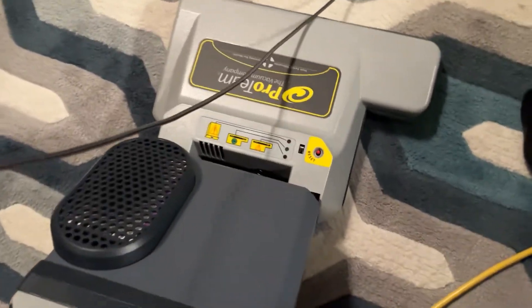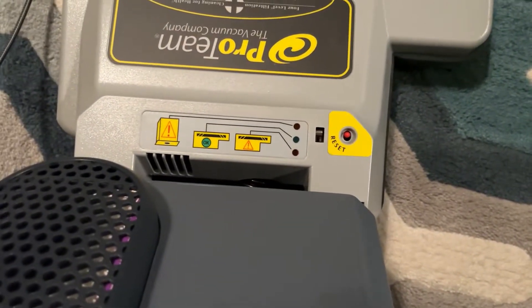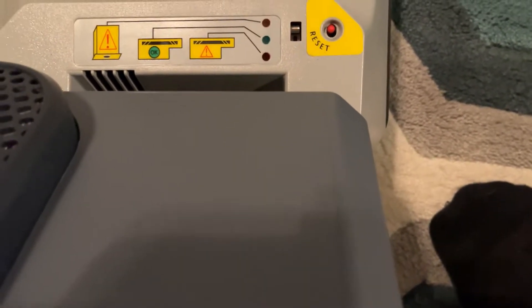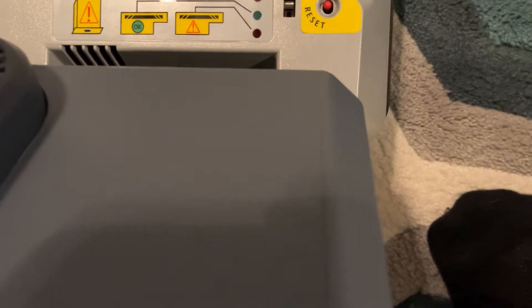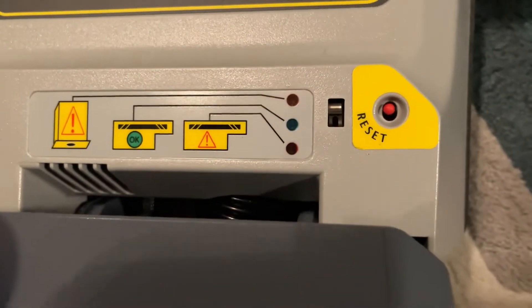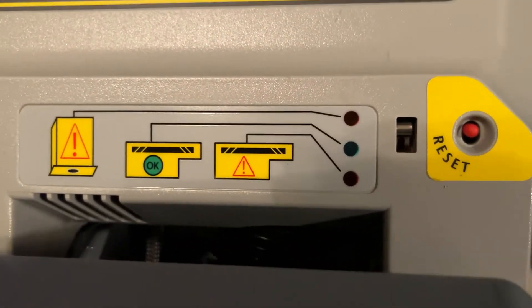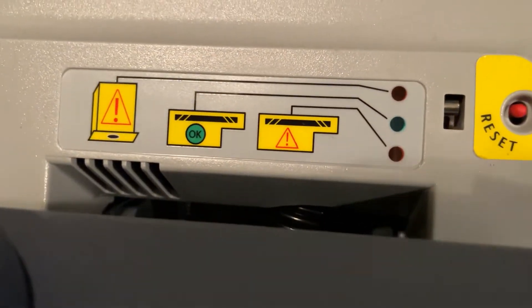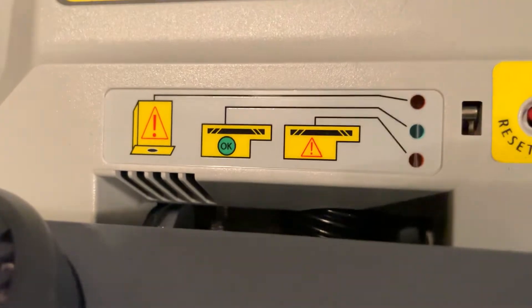It's also got a little indicator setup right down here. The left one is bag full, the middle one means the brush roll is running okay, and the right icon means the brush roll is in trouble.